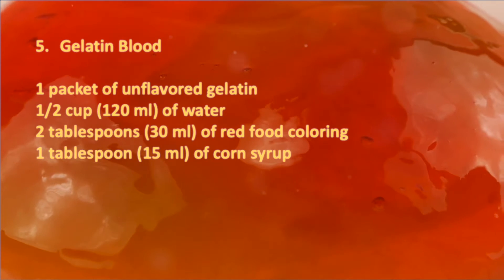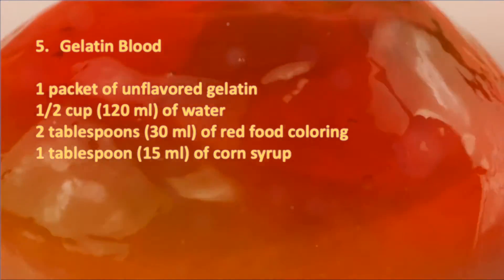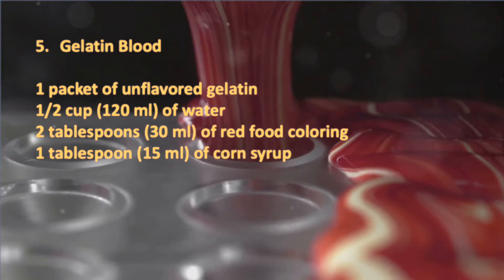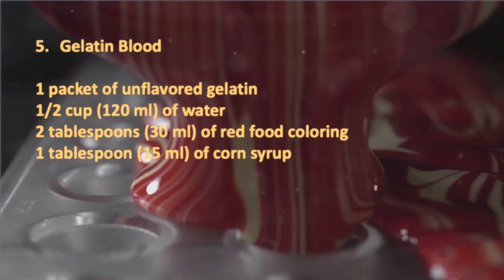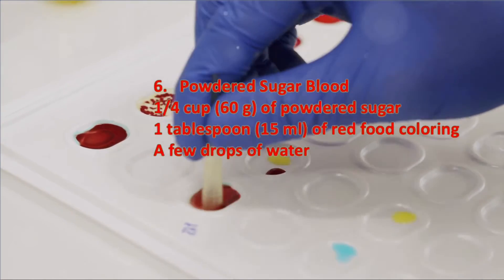Gelatin blood offers a thicker, gel-like consistency, perfect for wound simulations. All you need is unflavored gelatin, water, red food coloring, and corn syrup. Dissolve the gelatin in water, then add the other ingredients and heat gently. This recipe creates a thick, gel-like blood. Powdered sugar blood is another one that lets you adjust the consistency.